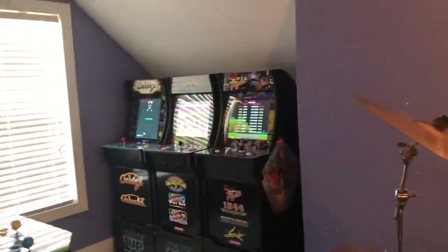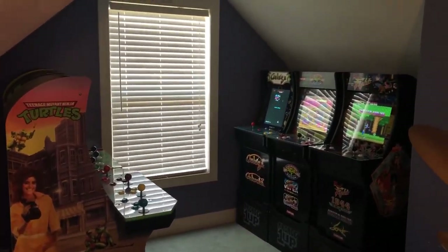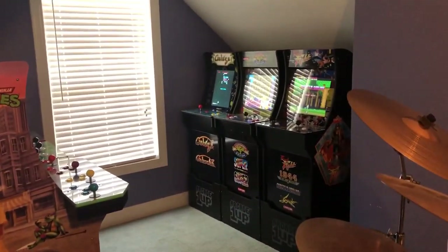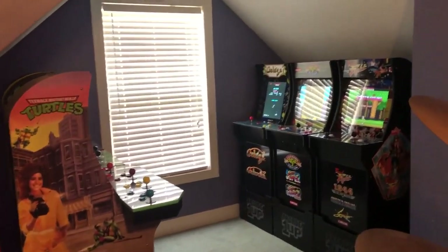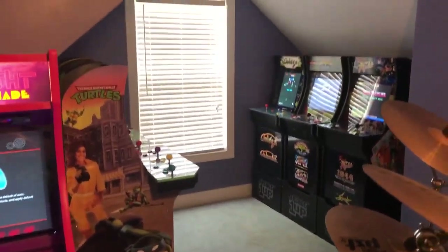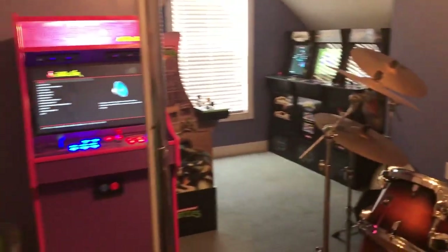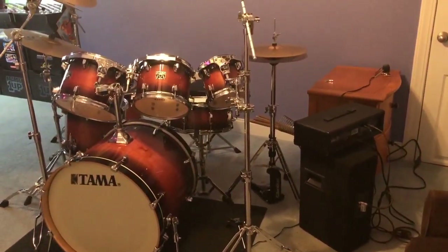I'll tell you, these are awesome. I like to come to this room every single day and play them. They remind me of my childhood — that was one of the main reasons why I wanted to buy them. Other than already having the custom one, I decided I wanted to buy them to get that retro flashback feeling from when I was in high school. So there you have it — this is my gaming room.